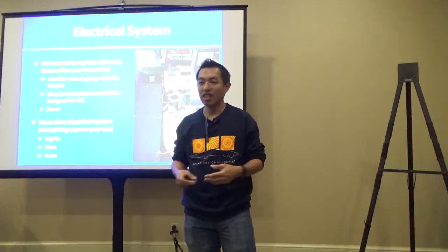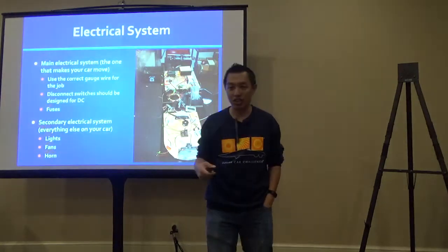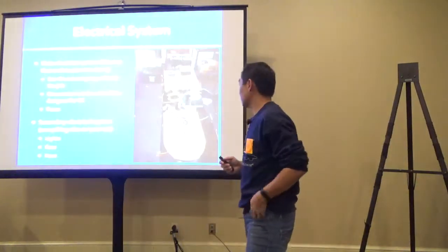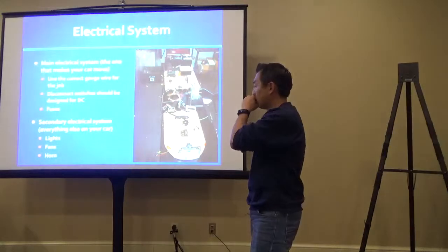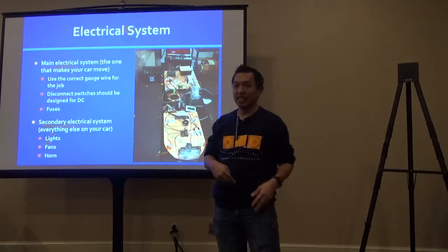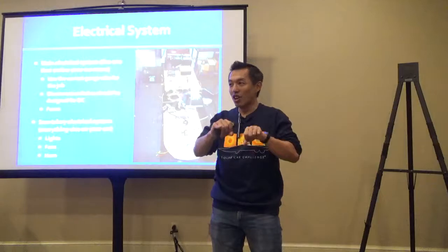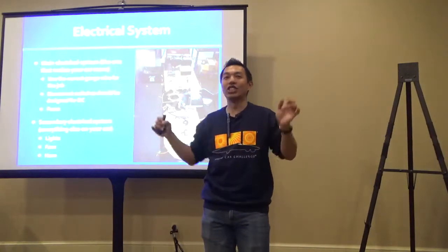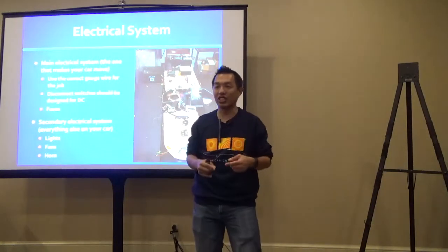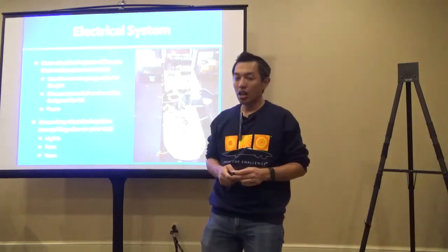One smart technique is to completely build your electrical system outside the car first so you know it works before installation—similar to building a wire harness in car fabrication. You can hook everything up neatly, then install it in the car. Bundling wires together is important too so you don't accidentally kink or cut them. When talking about wiring and cabling, you must use the correct gauge wire. The more current you're carrying, the thicker the wire needs to be, and the longer the run, the more voltage drop you'll experience.